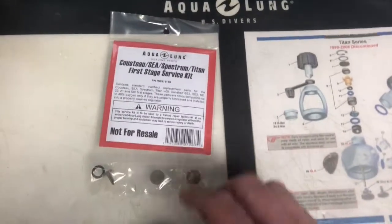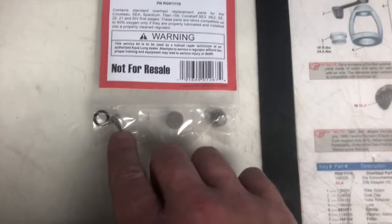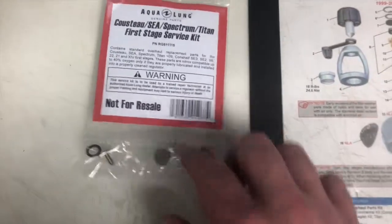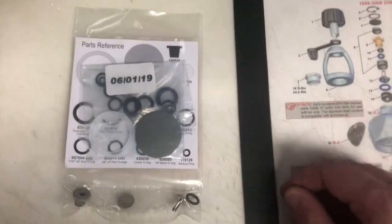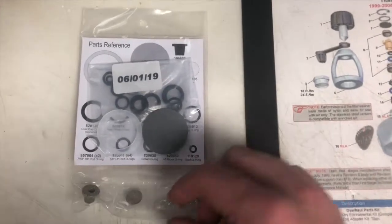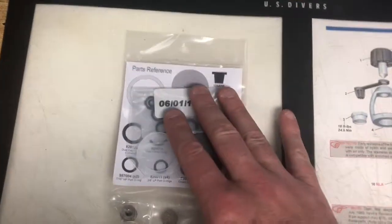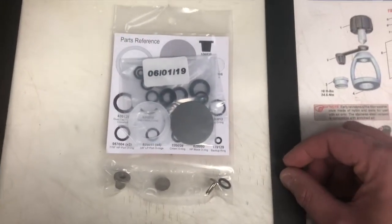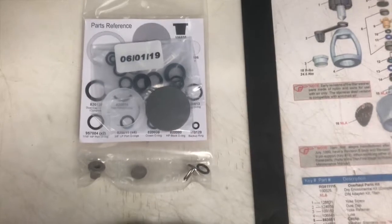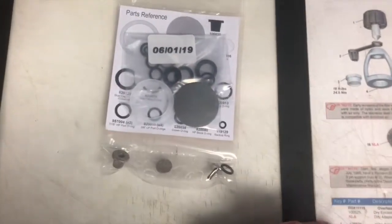This is what the first stage parts kit looks like. You can see here this is a high pressure seat, here's the high pressure o-ring, some filters, and a whole bunch of o-rings, the diaphragm, and the washers in the back as well. We'll dive into this a little bit later after we get the regulator taken apart and cleaned. But this is what is given every two years to a diver who has purchased an Aqualung regulator from an authorized dealer — these are the parts that get replaced into your regulator for free.